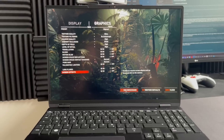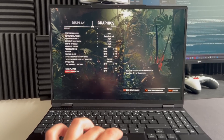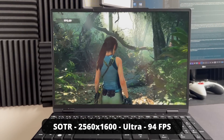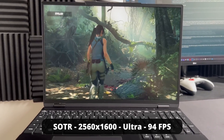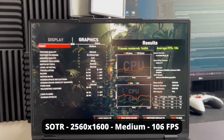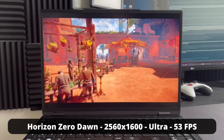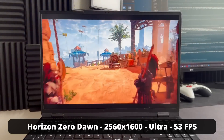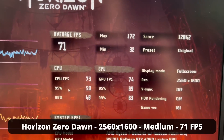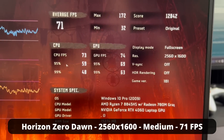I ran game benchmarks — Horizon Zero Dawn and Shadow of the Tomb Raider — on the RTX 4060. All tests are at the native resolution of 2560×1600 without upscaling, under a Wayland session using XWayland. For Shadow of the Tomb Raider at maximum settings, the game reached 94 fps on average; at medium details it reached 106 fps. For Horizon Zero Dawn at ultra settings it reached 53 fps at native resolution, and dropping to medium details it went up to 71 fps. The game reports the OS as Windows because it's run via Proton.